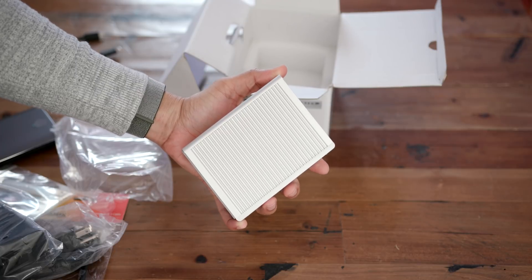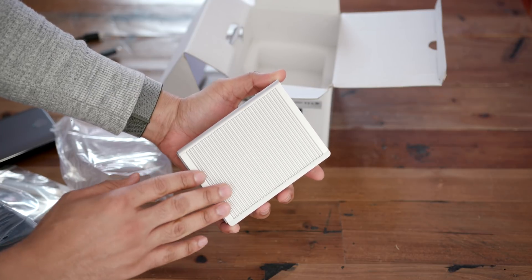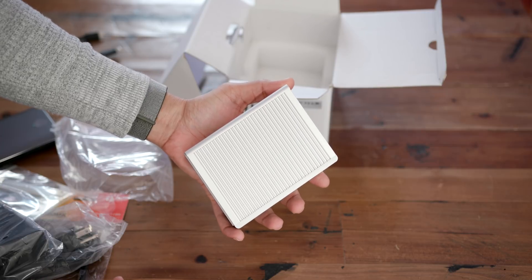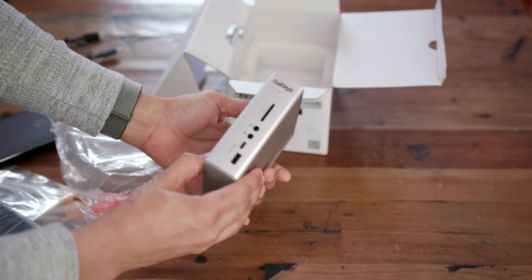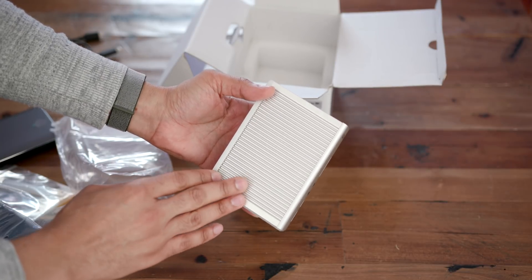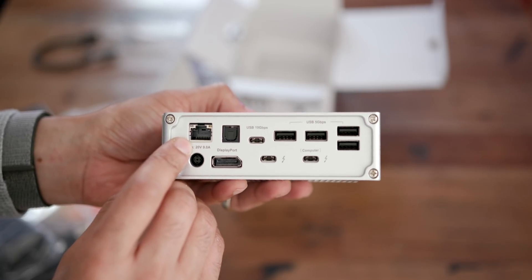It's a very, very small device. The same classic CalDigit design — looks pretty much identical to the TS3 dock that we reviewed previously — but obviously the big difference here is that there are more compelling port options.